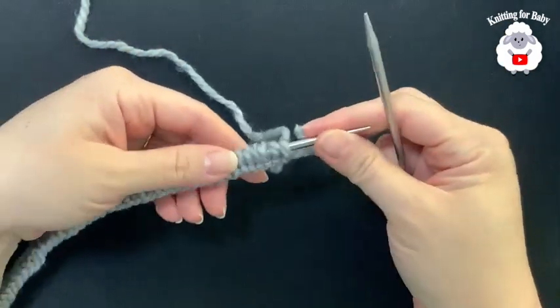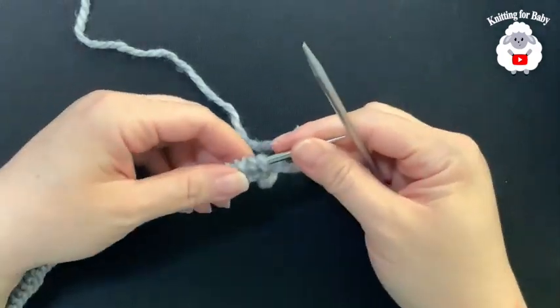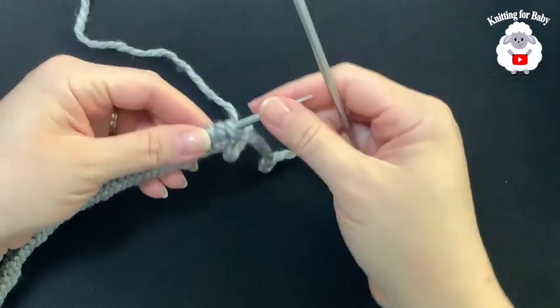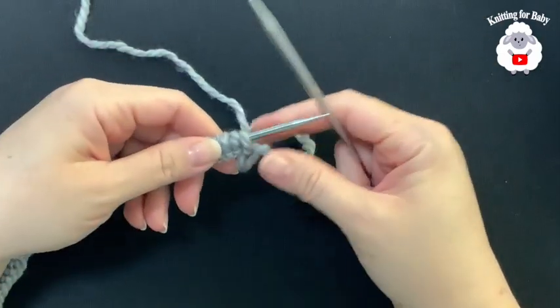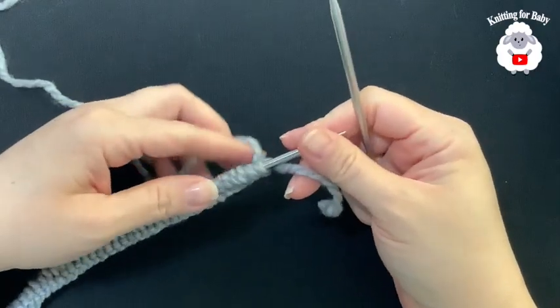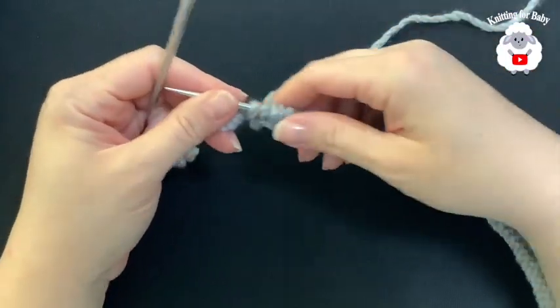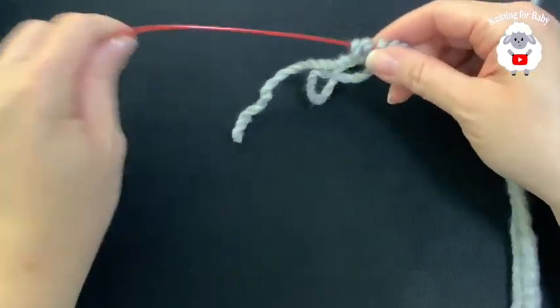I have 48 stitches cast on. You can use any method to cast on — I'll leave a link in the description on how to cast on using the long tail cast on, from the beginning of a previous baby hat video. I have 48 stitches, so the first thing we're going to do is divide our stitches.